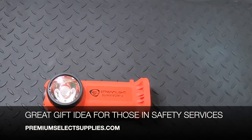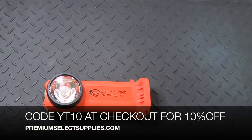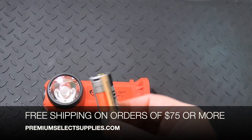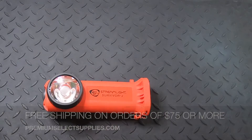Pricing will be in the description below, as prices do change from time to time. We'll also provide a discount code there, but I'll give it to you now: it's YT10, which takes 10% off. We offer free shipping on orders of $75 or more, so I suggest adding a couple of the rechargeable SLB26 batteries to reach that threshold and get free shipping.